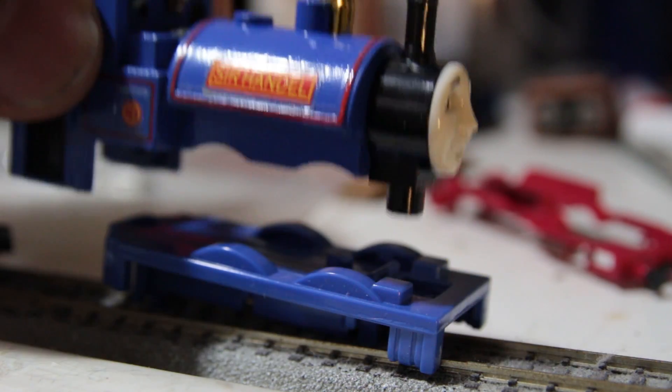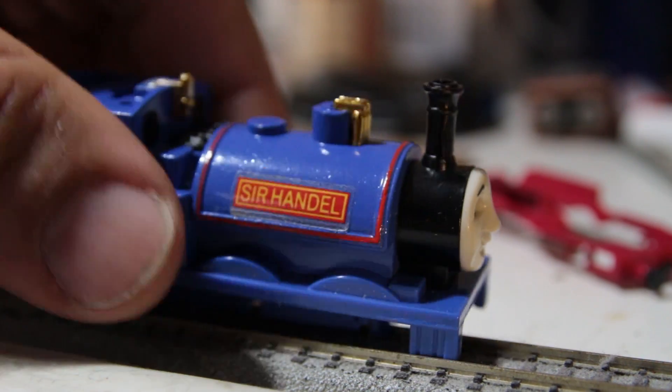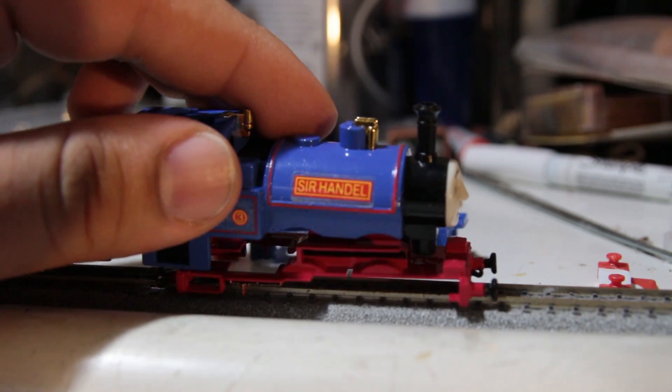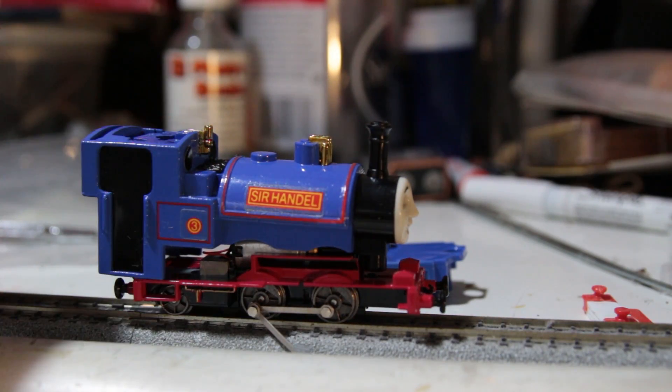The Bandai shell is a simple two-piece arrangement: a steel body and a plastic footplate with splashers. Each buffer beam is a separate plastic piece. I considered a couple of alternatives, including mounting the Bandai model to the Skarloey footplate, but this only emphasized the slightly larger scale of the Bandai model.